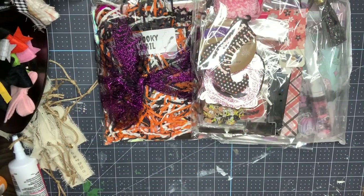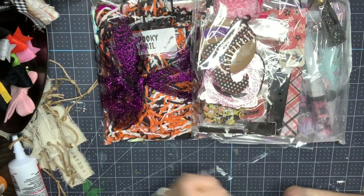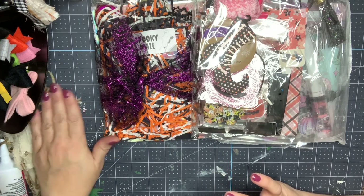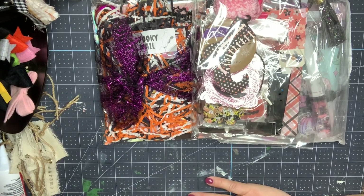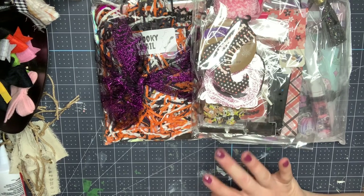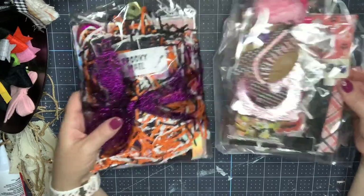Hey everybody, it's Nikki, welcome back to my channel. I'm doing a project share — I participated in a swap through Anna, who is Anna's Wonderland on YouTube and Memory Decks Obsessed on Instagram. She held a clipboard Pasteloween swap, so we had to make three and get three.